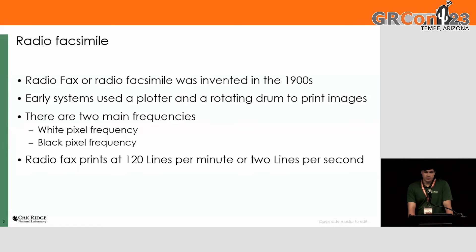Radio facsimile was invented in the 1900s. The early systems used a rotating drum and a pen plotter to print images. There are two main frequencies, one for the black pixels and one for the white pixels. Usually they go 120 lines per minute, or two lines per second.